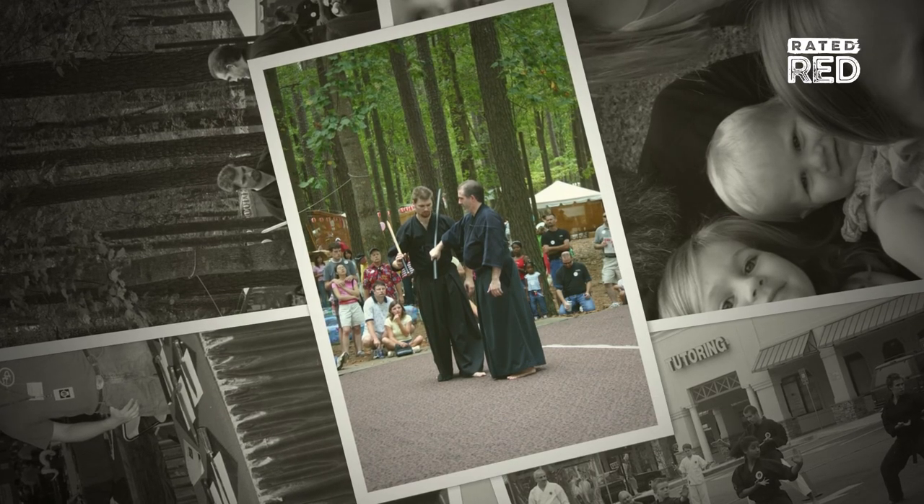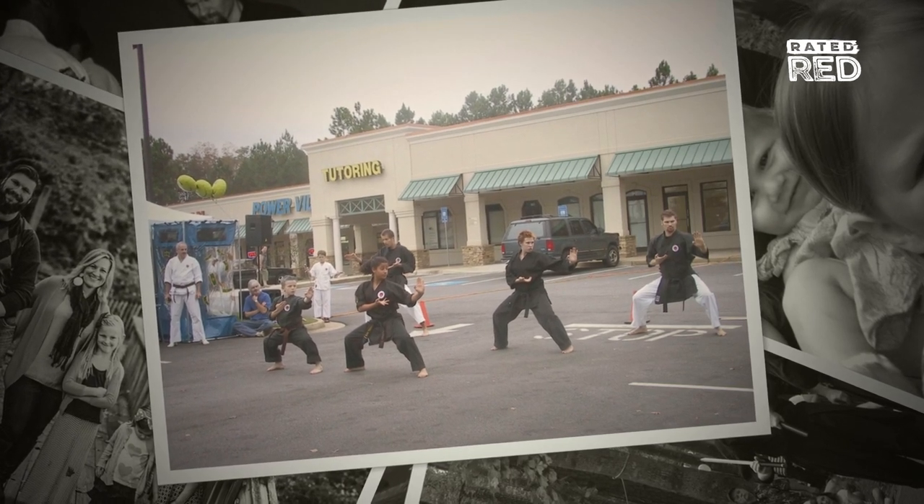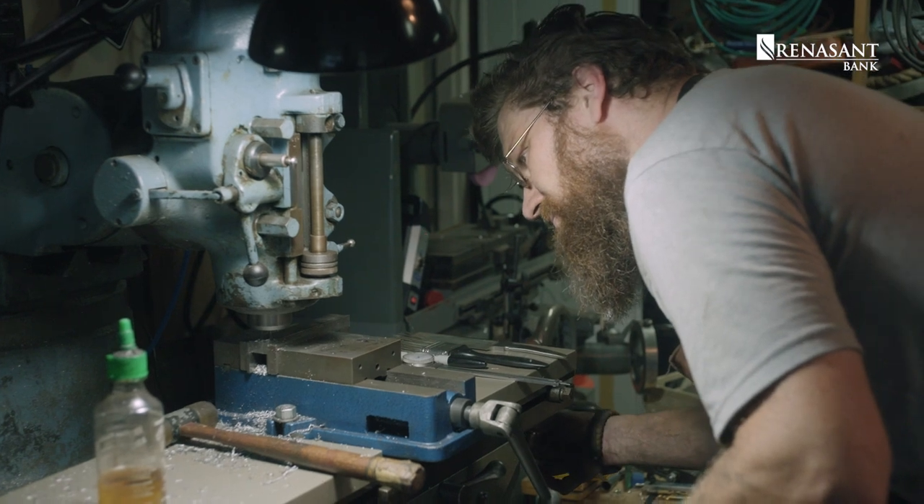I got into making martial arts swords and weapons because at this point I've been doing martial arts for about 20 years. I got to looking at the price of a proper usable sword and thought, I'm not spending $3,000 for a decent sword. So I thought, I'll just learn to make one.